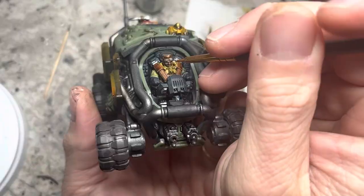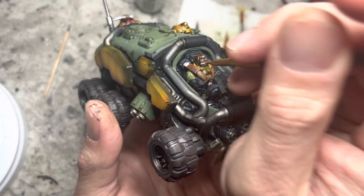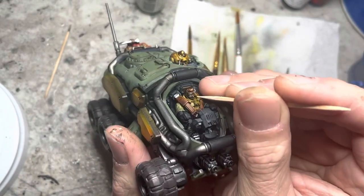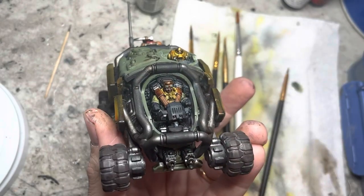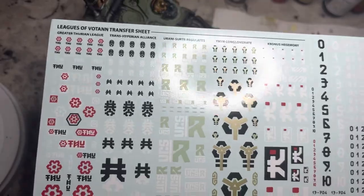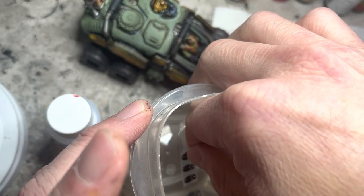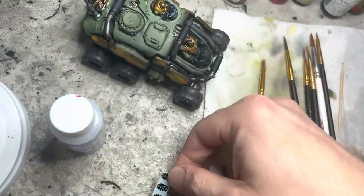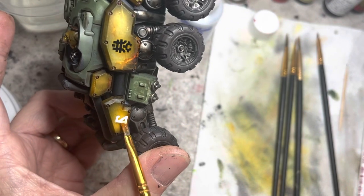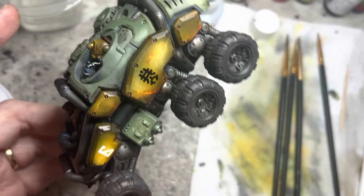For the driver's eyes, I use the usual application of white in the sockets, followed by black on a toothpick for the pupils. Next, onto decals — almost done. Pick the decals that you want to use and work on no more than five at a time to prevent them from drying out. Dip them in water for a few seconds and then, using Microset, brush onto the area you want to apply the decal. Transfer the decal onto your brush and then onto the surface. Push the decals into position with the brush as needed.